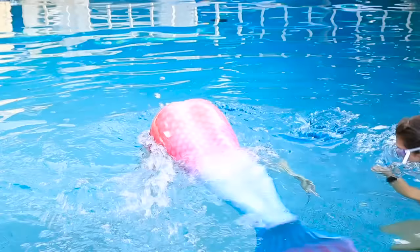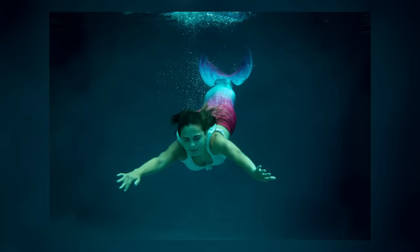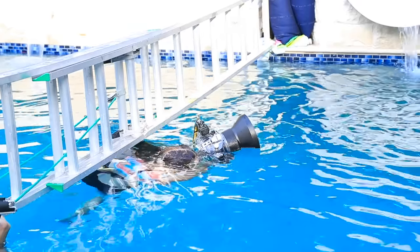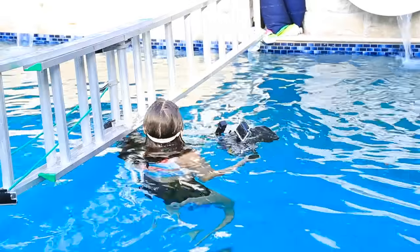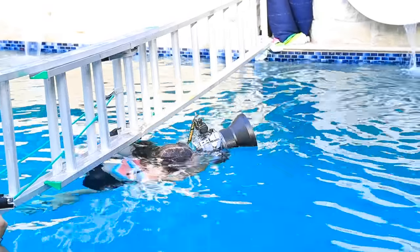Lily's doing an amazing job with this mermaid tail — she's actually doing way better than I thought she would, and way better than I could do. I'm super proud of her for getting these poses and nailing the shots. You may have noticed I have a ladder across the pool — this is for safety reasons. If one of us is tired while swimming, we can grab onto it and float there for a second.